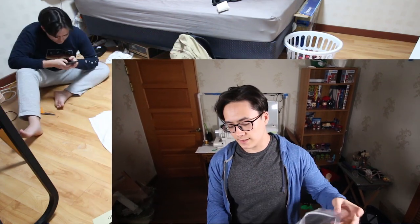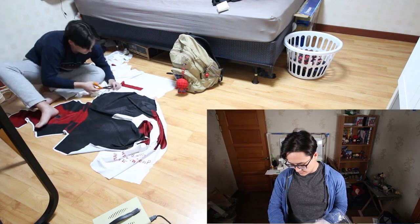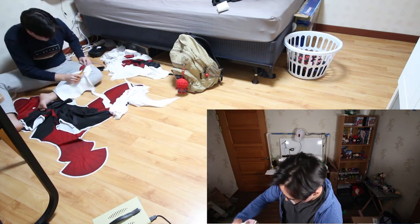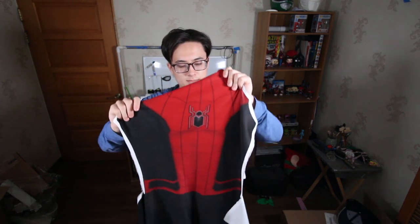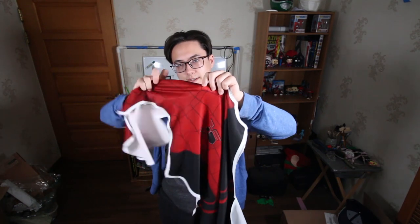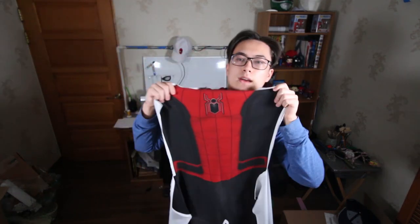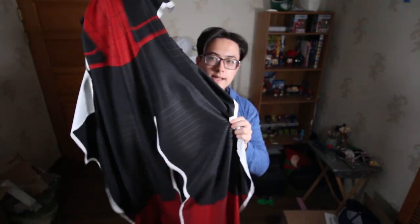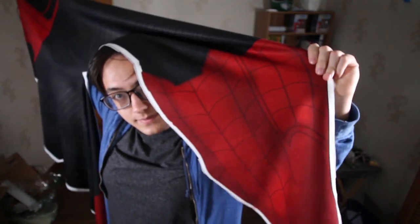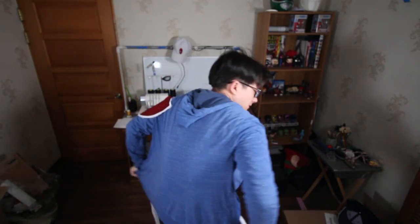I've already cut up my pattern — you're gonna need to do that. It's a long process, but I decided to cut it up and show you guys what it looks like. So first we'll start with the body — that's what it looks like. This pattern does not come with a detachable mask; it just comes with an attached mask, which I don't mind for this one. Here's what the pattern looks like — here's the torso, here's the mask, the legs, and then here's the boot, the front half and then the butt of the suit. It's gonna come out a little smaller because when you put on the suit, it's gonna stretch.